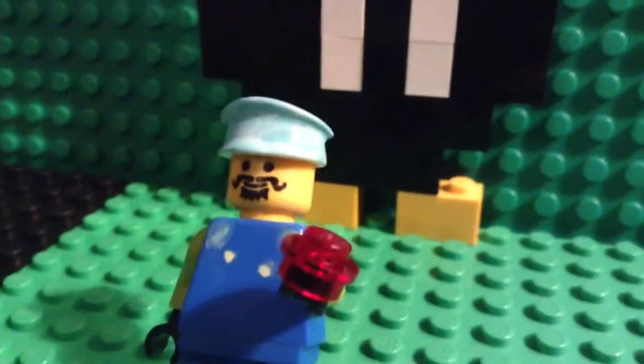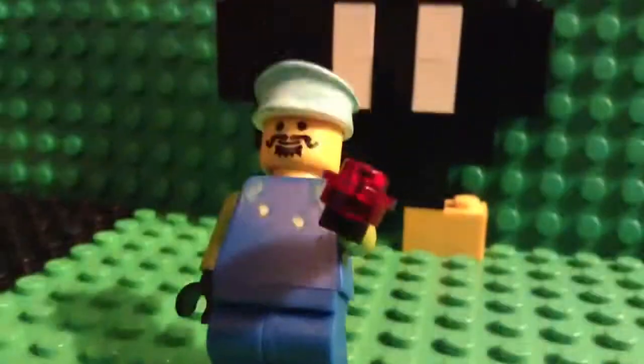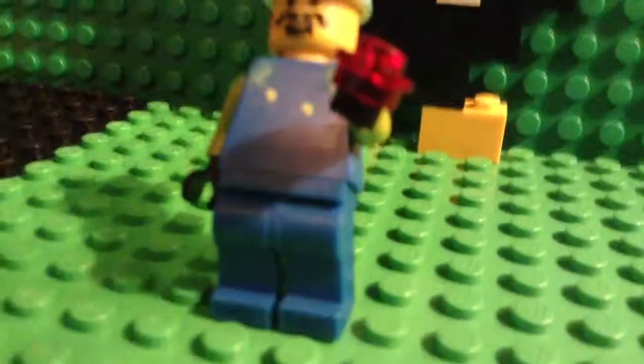I found some green arms. I couldn't find white hands so I used black. And I found a white hat because I don't have any green, so I colored it green. The back is the same thing.